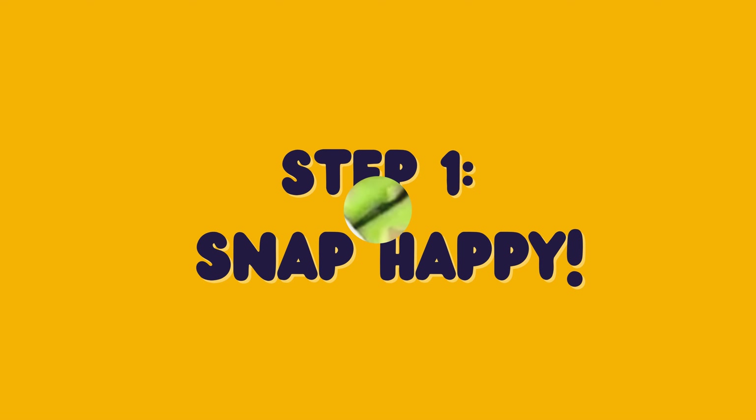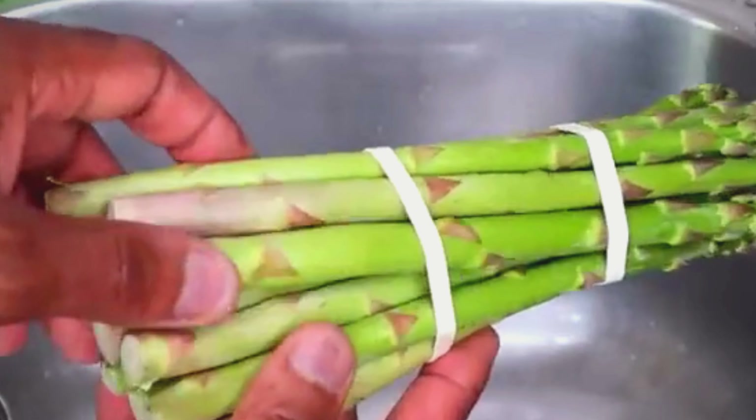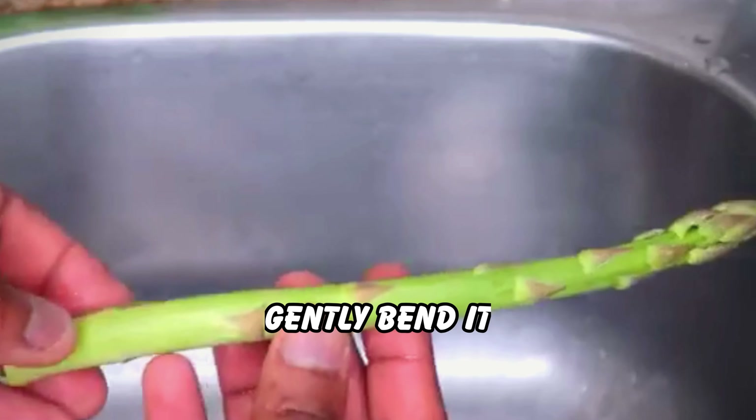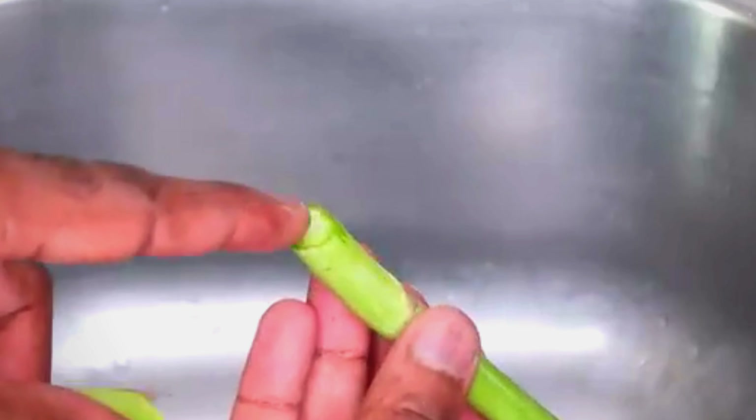Step 1: Snap Happy. Asparagus can have tough ends that are not very nice to eat. To remove them, hold a spear and gently bend it until it breaks naturally. That's where you cut it. Repeat with all asparagus.